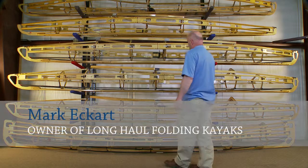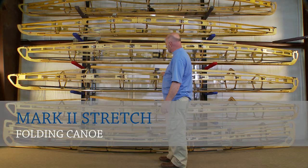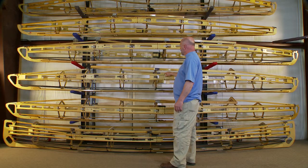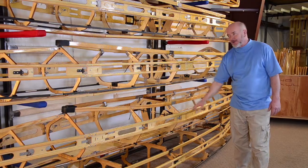We're going to talk about the Mark II Stretch. We have the Mark II Stretch classic frame and the Mark II Stretch expedition frame. The Mark II Stretch classic frame is about five pounds lighter than the expedition frame.